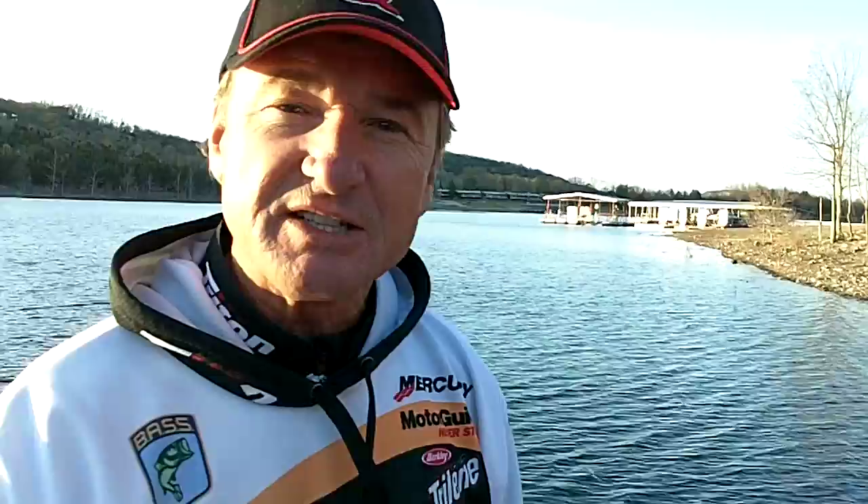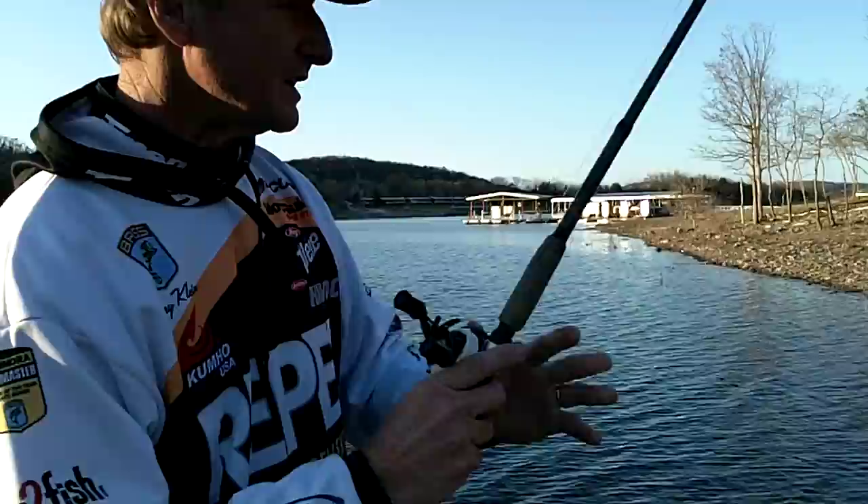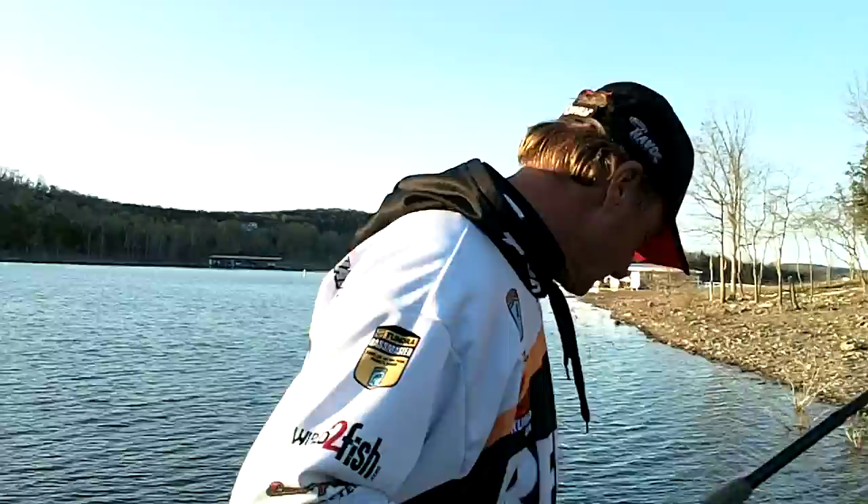The technique itself has never changed from the way Dee designed it back in the early 70s. Basically, we're going to take a good quality level wind reel — I prefer the Quantum Accurist PT because it has a thumb switch called the flipping feature. I'm going to use an 8-foot parabolic bend flip stick, and the bend of that rod means everything to me. I want an even bend from the tip all the way to the handle. A flip stick doesn't need to be a big broomstick — it needs to be parabolic, because the rod does more than just catch the fish. The parabolic bend gives you the ability to present the lure to shallow water targets with a lot more efficiency.